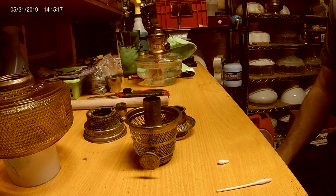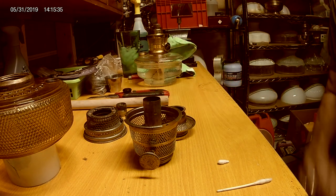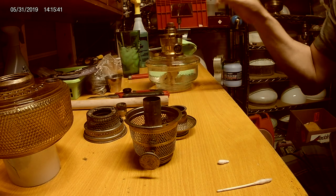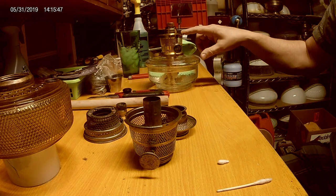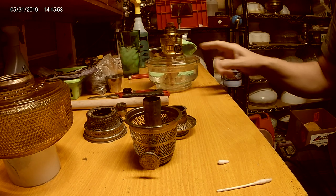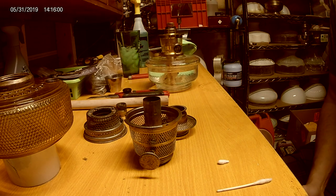Hi, welcome to today's video. I had a YouTube follower reach out to me - they have a problem with their Aladdin lamp not burning evenly. If you don't have a consistent round burn around the wick and the flame spreader when the gallery's on, what'll happen is if you get one side that's higher than the other, you'll never be able to get the lamp to peak power or efficiency. It'll over-burn on one side, soot up the mantle, and literally destroy the mantle.